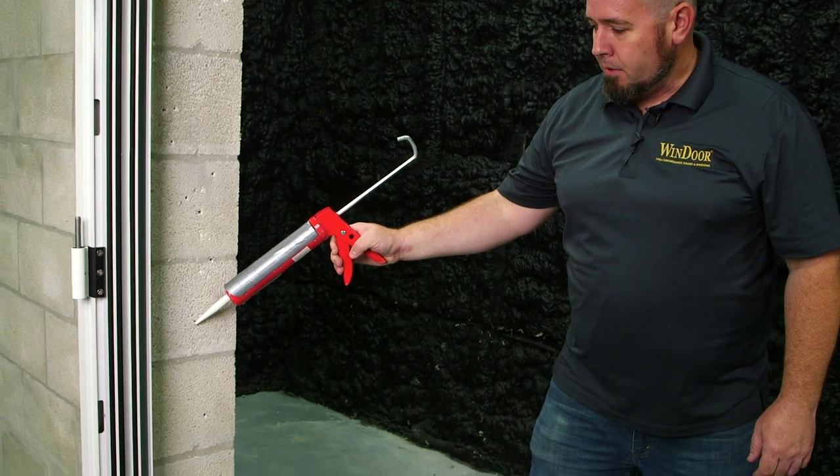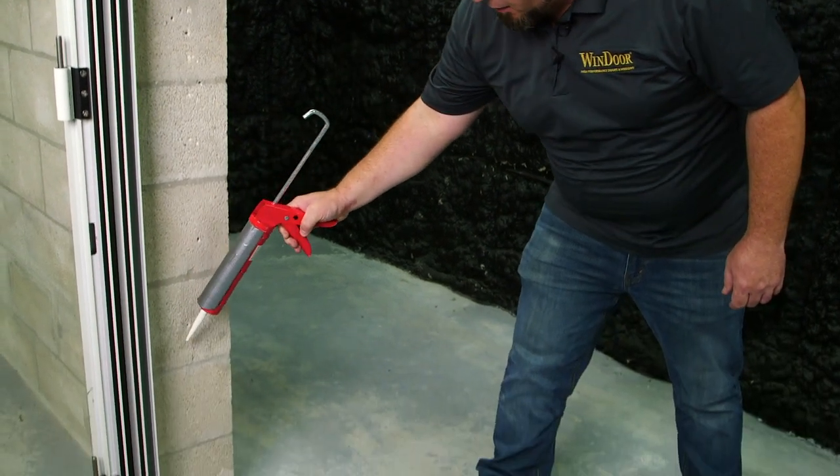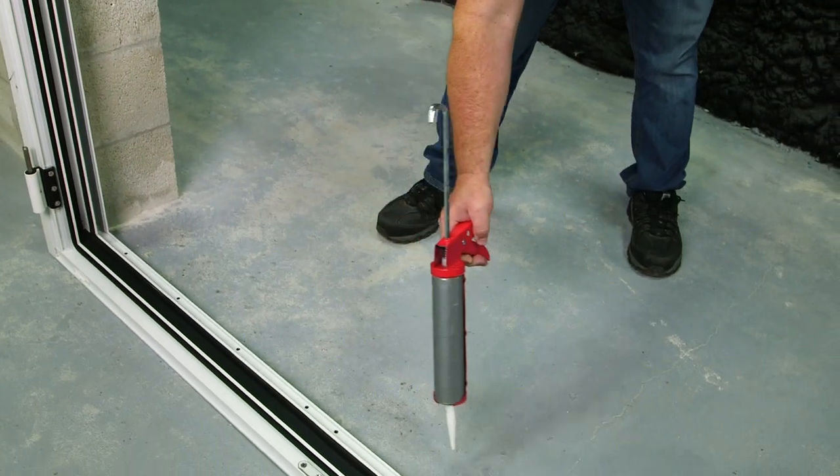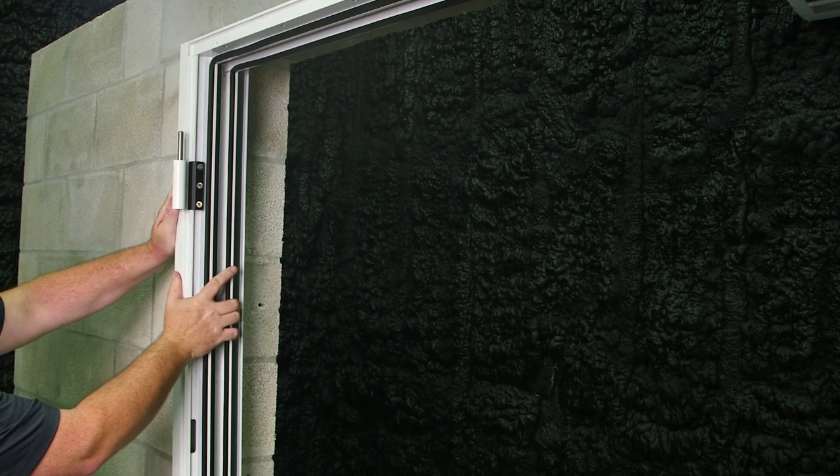After dry-fitting your frame, apply a continuous bead of sealant around the inside perimeter of your opening. Now that sealant has been applied, we can set the frame into the opening.